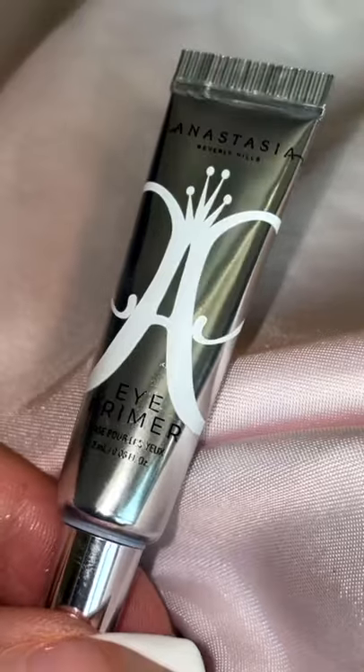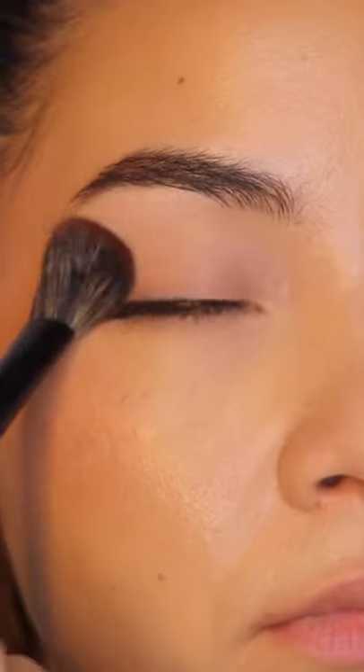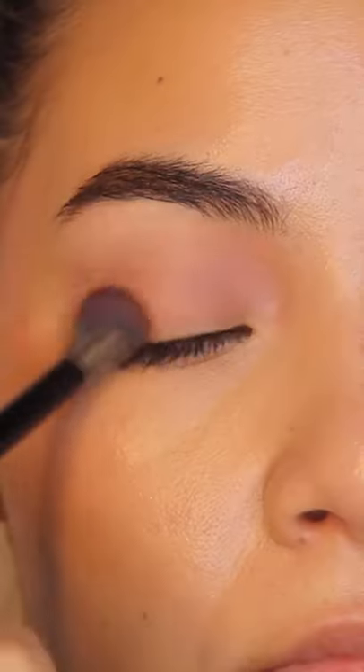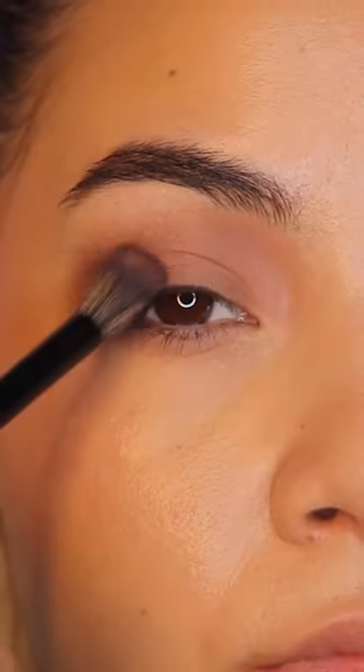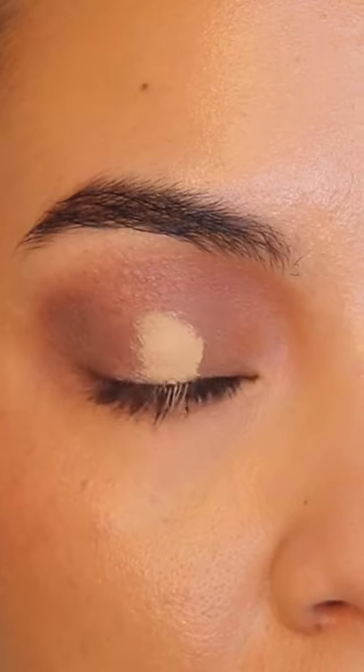Let's be honest, cut creases are super difficult sometimes, and this hack really helped. First, I'm going to prime with my ABH primer, then I'm going to take this PYT palette and build up the two brown shades on my lid. After that, I'm going to grab a concealer and start to build up the concealer in the center of your eye.